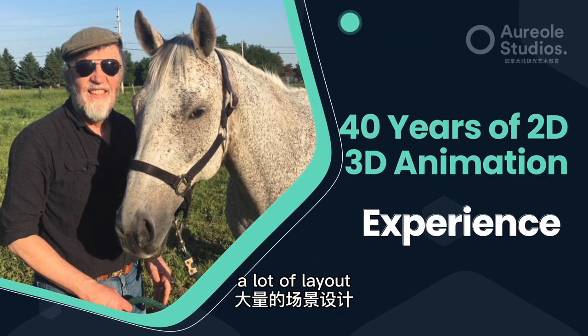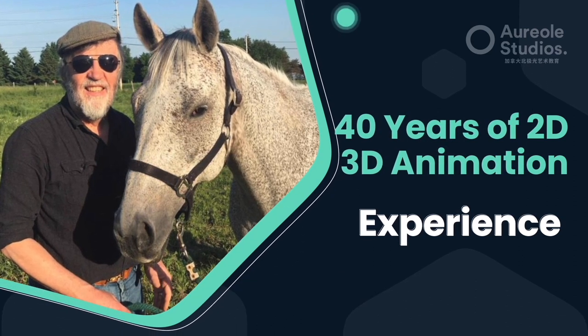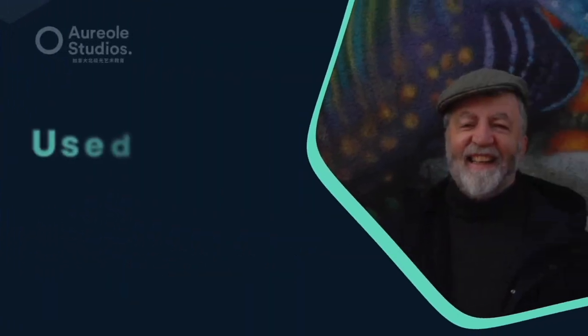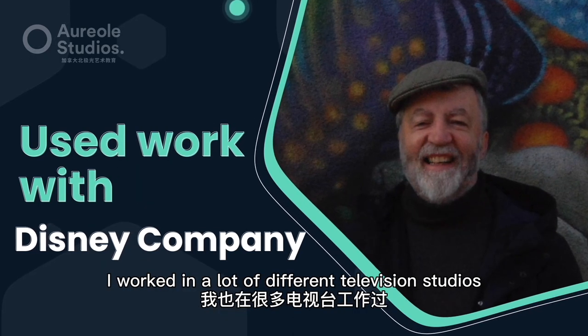I've done a little animation, a lot of layout, design, production design, storyboarding, a little bit of background painting, a little bit of animation, a little bit of directing — a little bit of everything. We were roommates at Disney with Scott. I worked in a lot of different television studios.